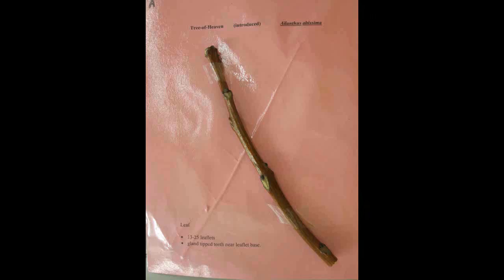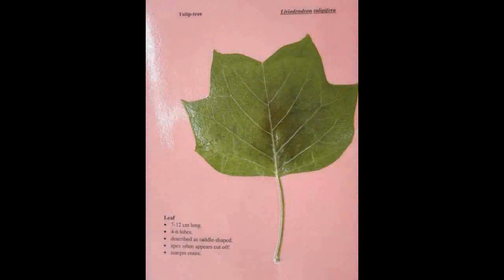Tree of Heaven, Ailanthus altissima. The leaf has thirteen to twenty-five leaflets. There are glands at the tip of the teeth near the leaflet base.